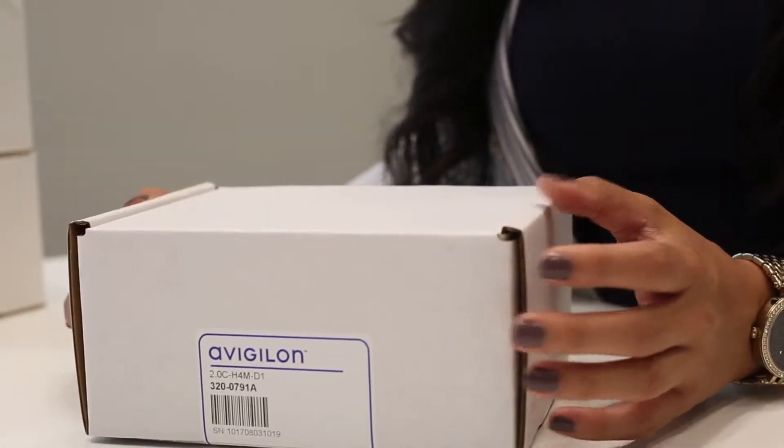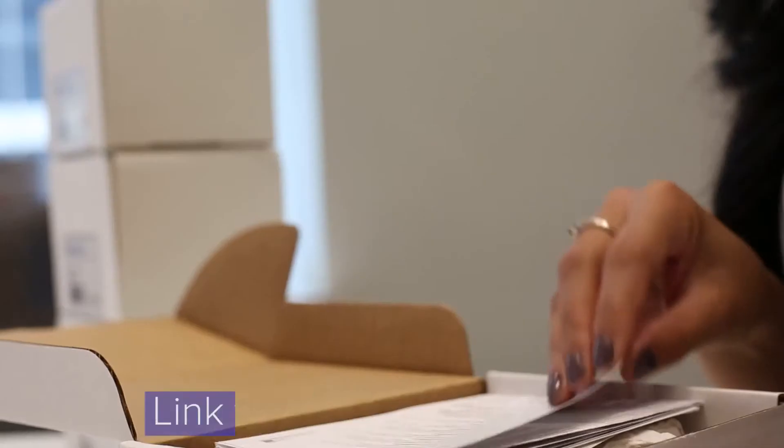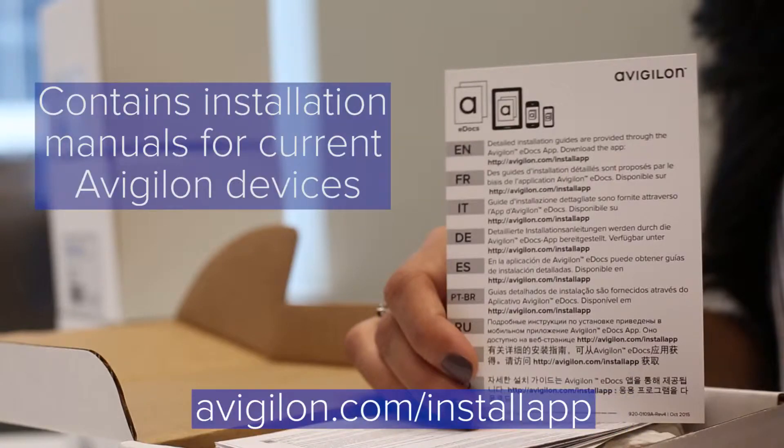Here is the box that the MiniDome camera will come in. Once you open it, you will have some documentation, including a link to our Vigilon eDocs app, which is a comprehensive, easy-to-use app containing installation manuals for current Vigilon devices.